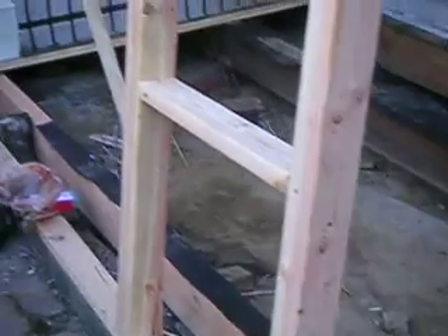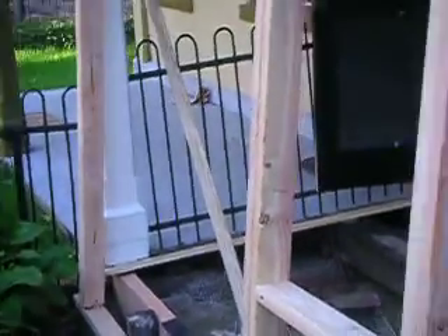We're doing a little construction job here. Took out the beams, and we're replacing the floor — the floor joists. We're going to put in a new floor, and the new floor is right here. All brand new wood.